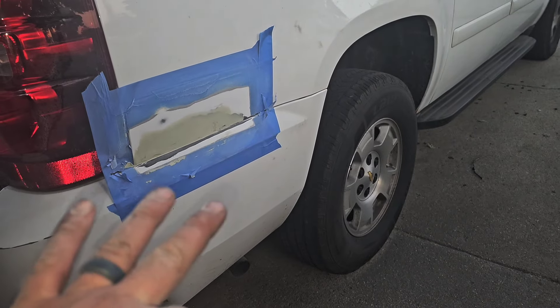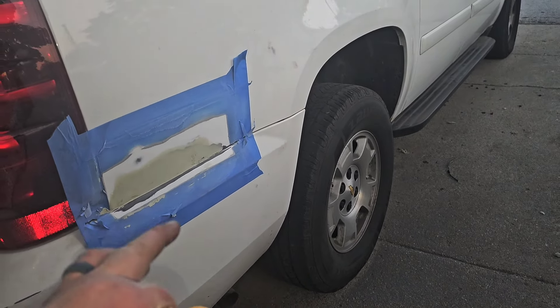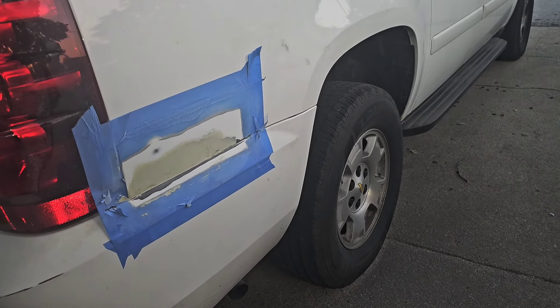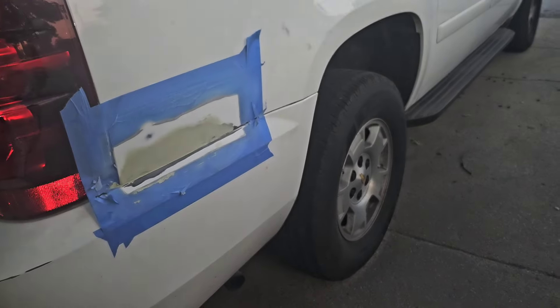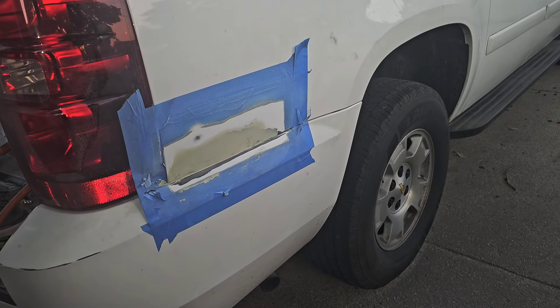And then I never did anything with it because I didn't really care for body work too much. So this is the start of me fixing the rust spots. I cut everything out as much as I could, and then I used a little soda blaster and blasted the pitting out of the metal. Then I took fiberglass reinforced mesh and put it back behind and sucked it up to the metal.